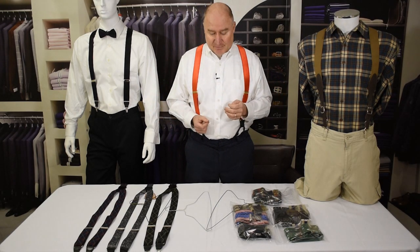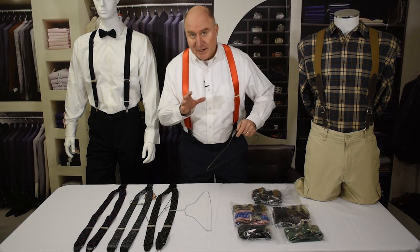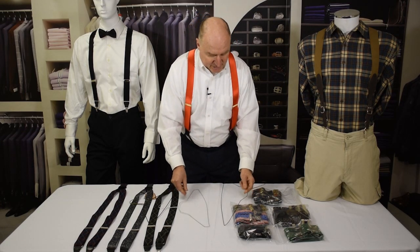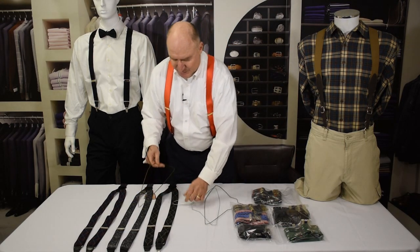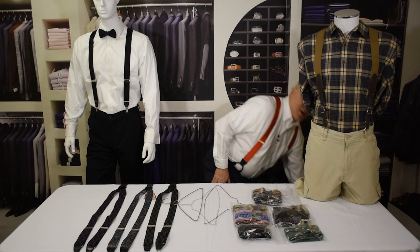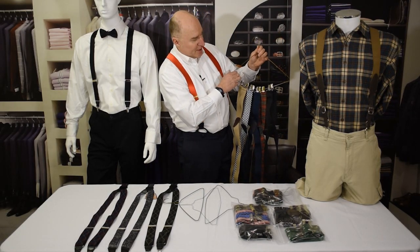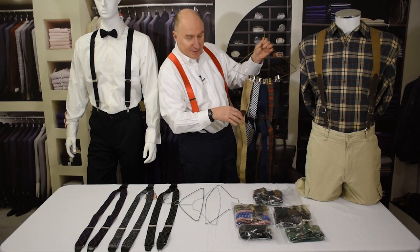There's a product out on the market that costs maybe twenty or forty dollars, but I'm going to show you how to do that for free and get the same result. Basically, what you want to do is find a good coat hanger — not one of the really cheap ones you might get from the dry cleaner — you want one with some strength and substance, with a much stiffer and stronger wire. You gently bend the wire down into a curve, and once you do that, you can hang the clip suspenders on it, and because of the curve they balance themselves in the closet.